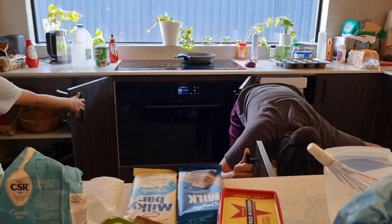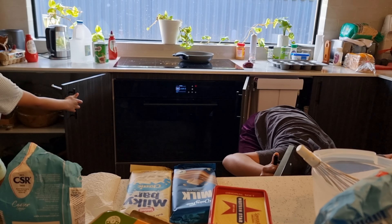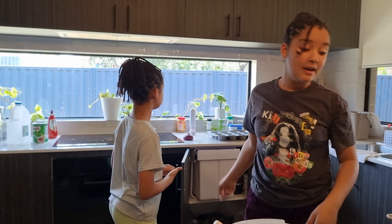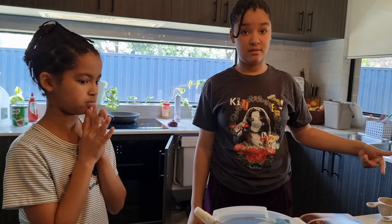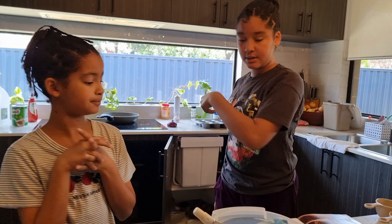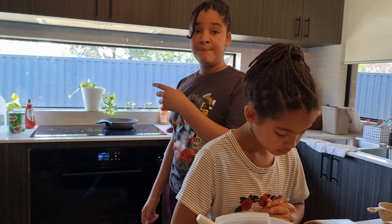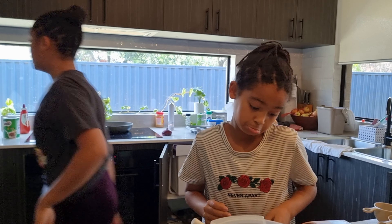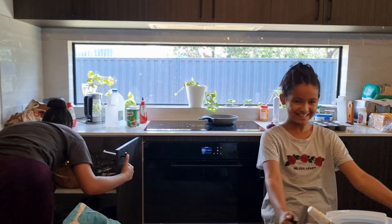I can see you guys are preheating the oven. Well done. Or you can put it in a bowl and then put it in the microwave and melt it. Thanks, Mom.